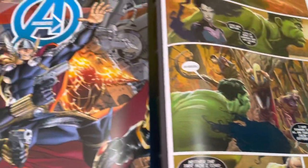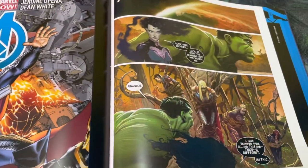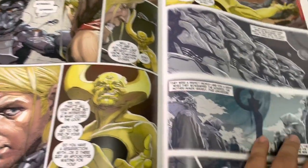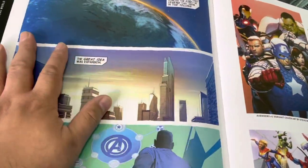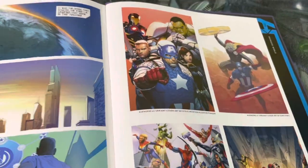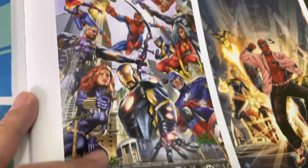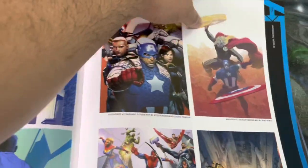The only downside is that because it's really, really heavy, it's going to be a pain to handle the book. But again, it's all worth it — look at the artwork. Aside from the comic books reprinted in supersize format, you also get a compilation of the variant covers from the Avengers comics — so like these ones here. Definitely a treat for fans.